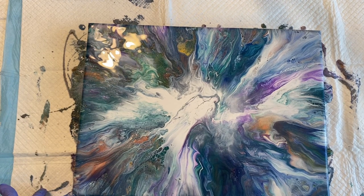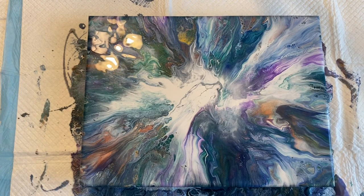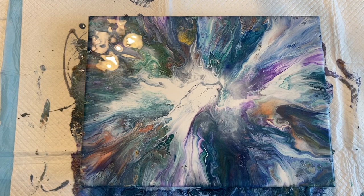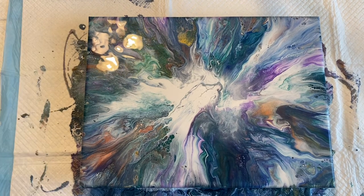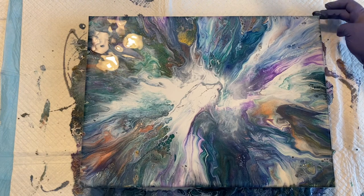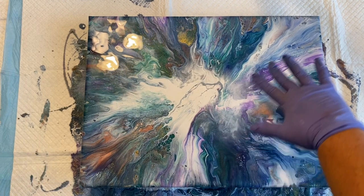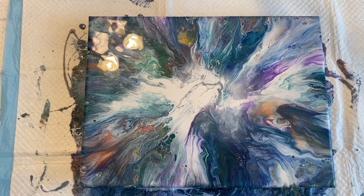Okay, that is much better. Much better. You know, sometimes it takes a couple of tries to get where you're trying to go, and that's okay because it's all about the journey, right? Always about the journey. All right, that one is much better — I like the movement with the white.